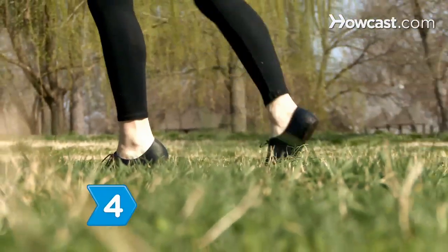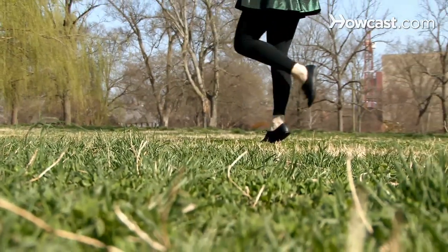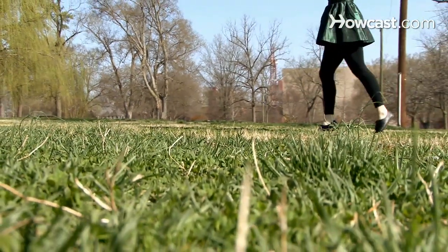Step 4. Step onto your left foot as your right leg lifts behind you. Step back onto your right leg as you lift your left knee up to the ceiling and begin the step again.